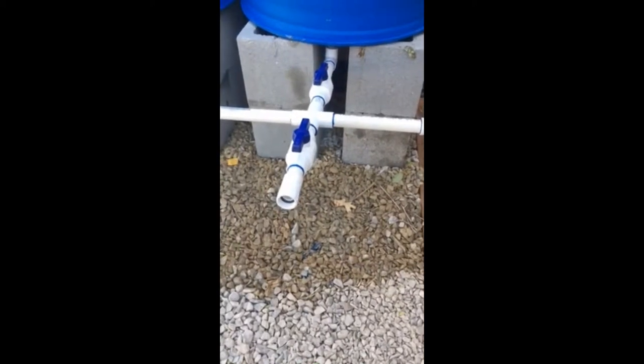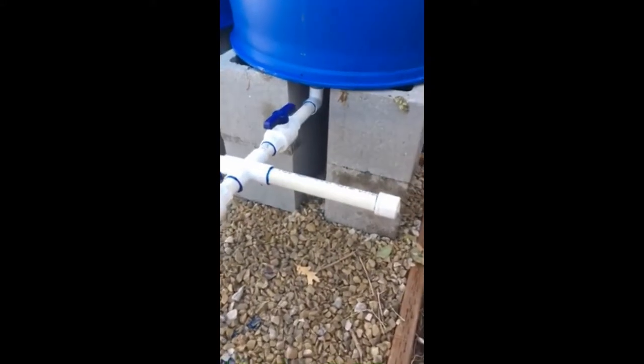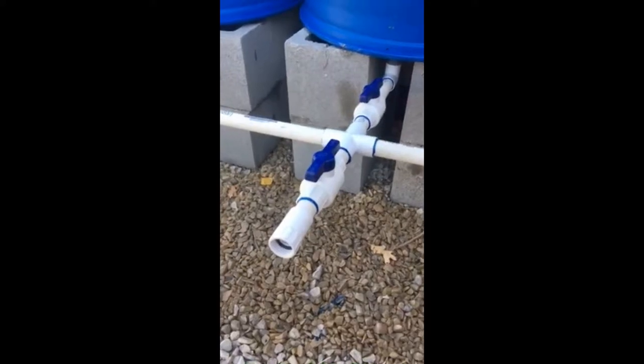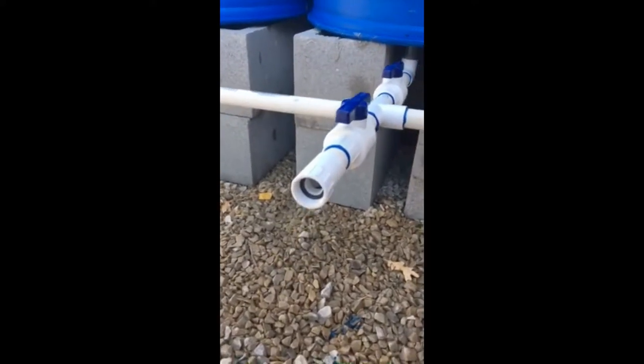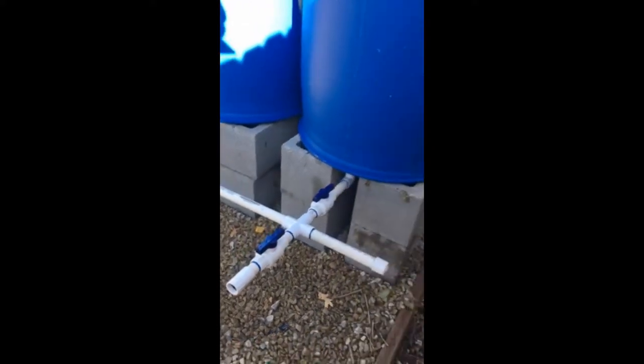We're going to glue on a hose connector out front and then a potential connector for other barrels in the future to the right. Now we've got our connection for a future set of barrels, a ball valve for the main water source, and a spigot connector for a hose — and then the four barrels.